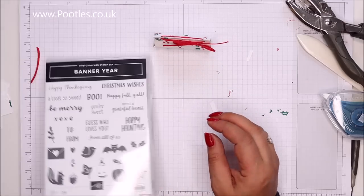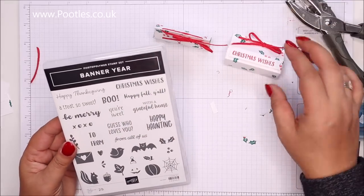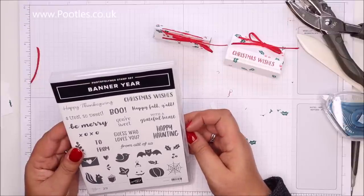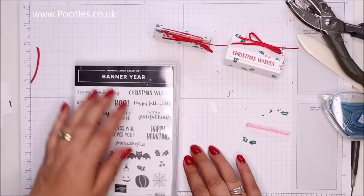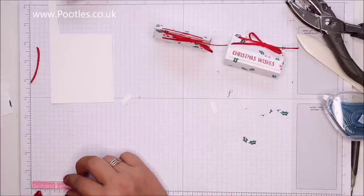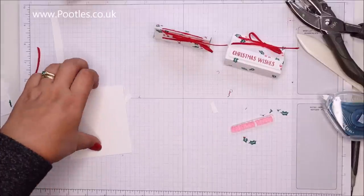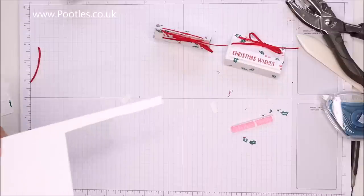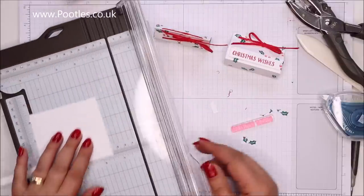Because we're using the Banner Year stamp set, I'm going to be using the Banner Punch as well. I need to find a phrase. I went with Christmas Wishes on my original one — I might go 'a treat so sweet', actually no, that doesn't make sense for lip balm. I'll go Christmas Wishes again. You could put sweeties inside too — that would be ideal. So my Christmas Wishes — I'm measuring it up, it's half an inch, about a centimetre and a quarter. I'll use the big trimmer and cut at half an inch.